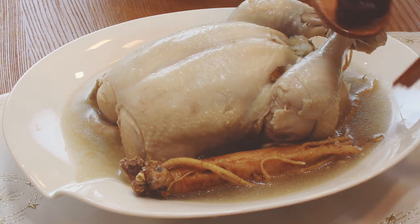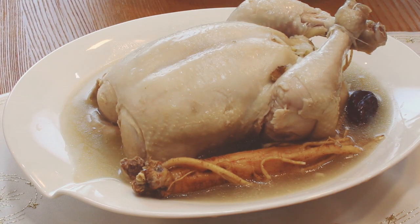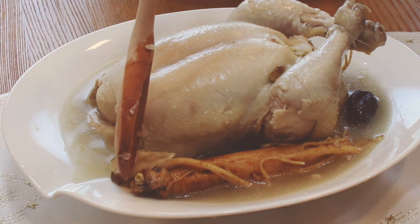If you like this recipe, please leave a comment below and subscribe to my channel. It means the world to me. Have a nice summer and see you in the next video!